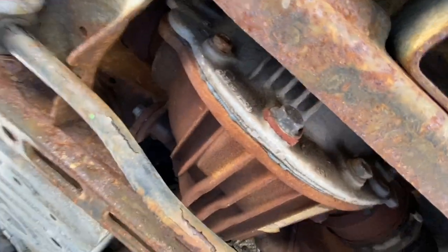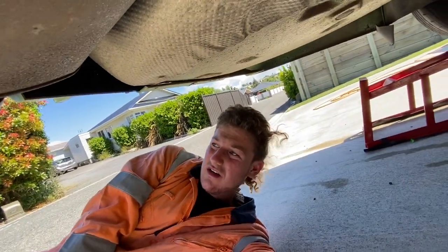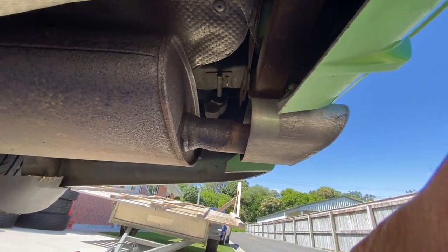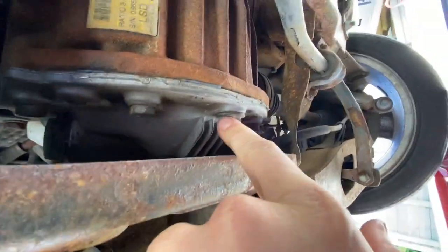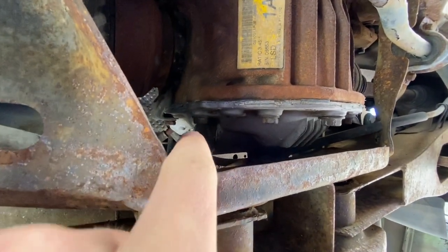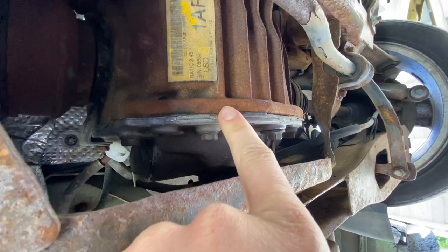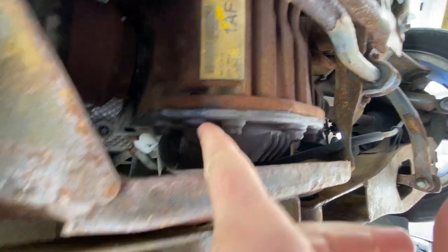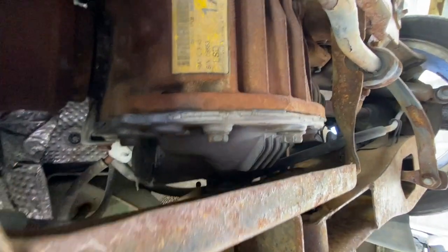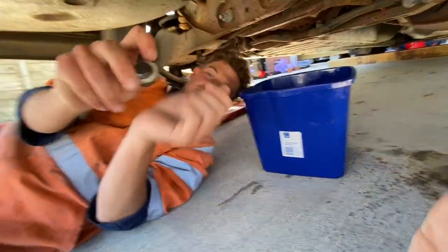Next up is the rear differential — we're going to be doing the fluid on it, should be rather interesting. Here you have your drain plug. Before you touch that, make sure you can undo the filler plug first. Because if you can drain it but you can't get the filler open, you've just created a very bad problem. So make sure the filler can come out first before you touch the drain.